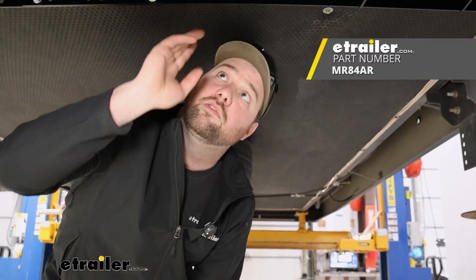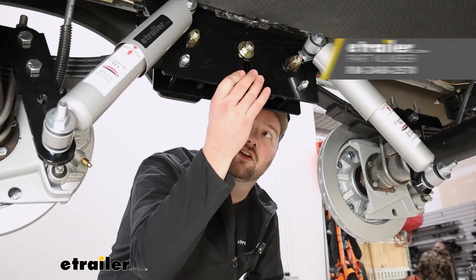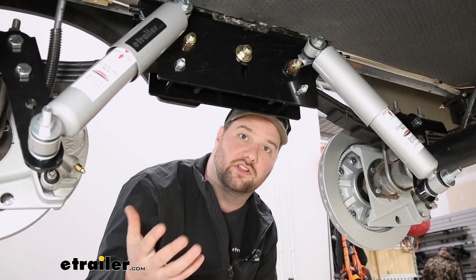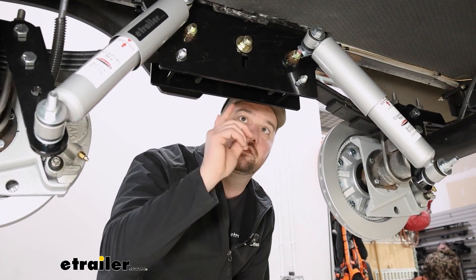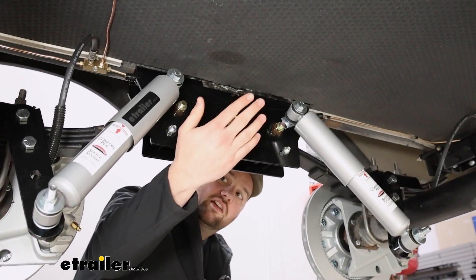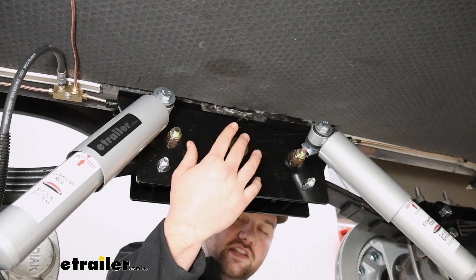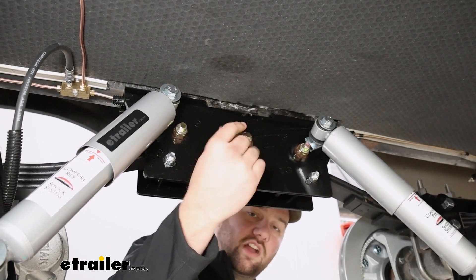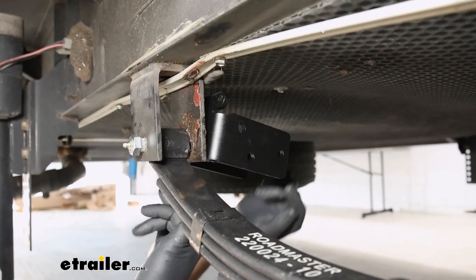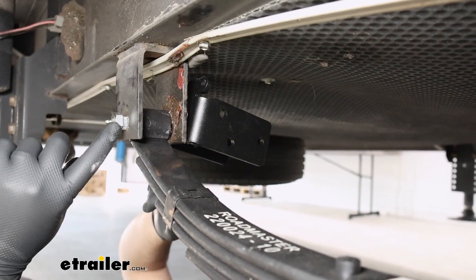You can also add one of these X-Factor cross members for the center. We put the Roadmaster Comfort Ride system on, which is a really good suspension system for RVs, so if you're looking for a suspension upgrade this is an awesome one. You can see here where the Comfort Ride system attaches — that is where you would have to attach the Moride cross member, so it's not going to be able to work with this system.